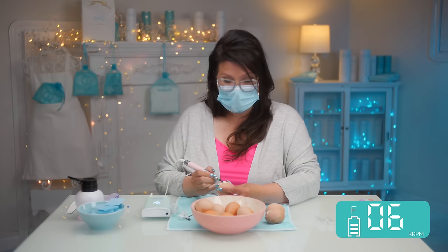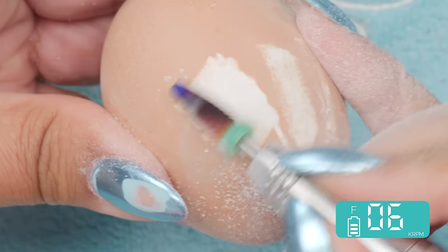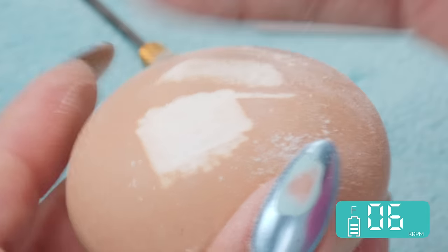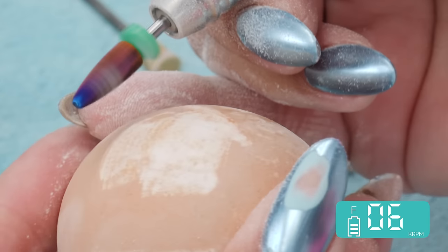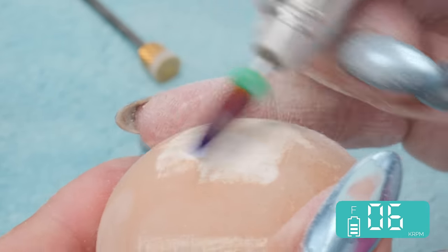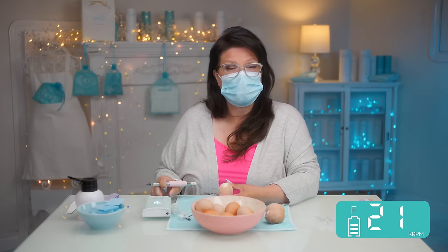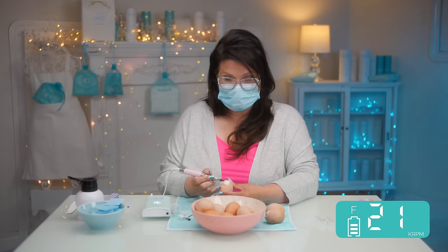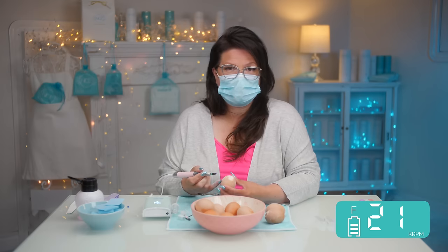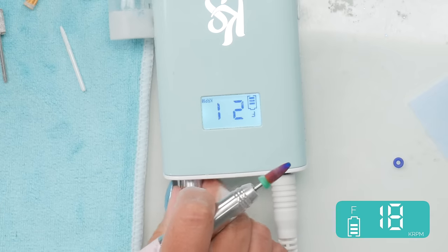I'm trying to help you not go to that place, because it's not somewhere you want to go. Keep it parallel — even though it's teethy, it runs pretty smooth. Look how much product you can take off at just 6,000 RPMs. At 21 RPMs it takes stuff off too, but you're taking the risk that if you slip or move — this is an egg, which is huge. Fingers aren't this big, and you've got flesh all the way around, so be very, very careful.